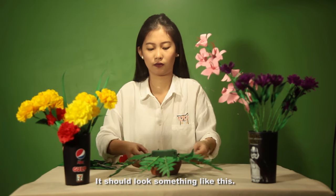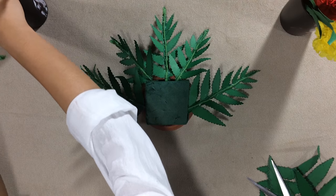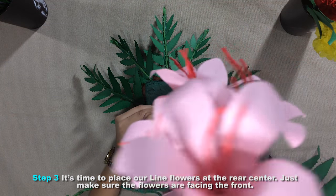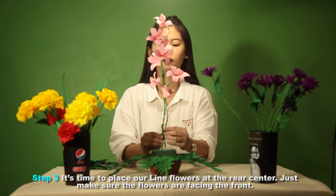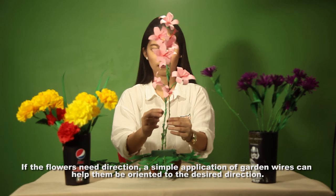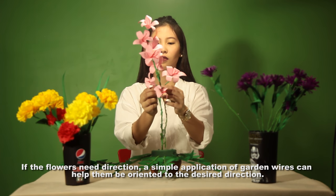It should look something like this. Step 3: place our lined flowers at the rear center. Make sure the flowers are facing the front. If the flowers need direction, a simple application of garden wires can help orient them to the desired direction.